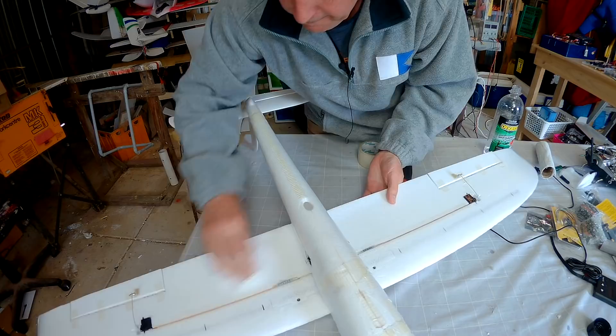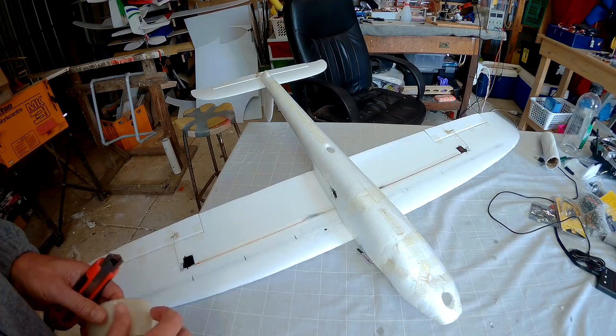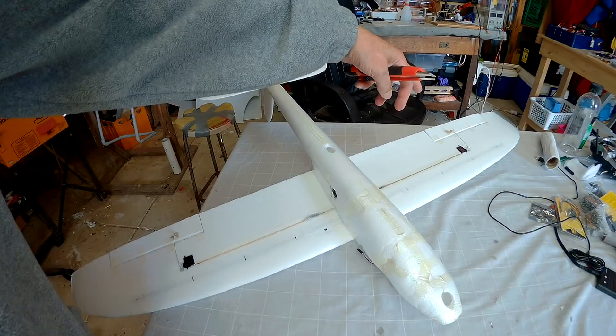Now the next thing is to mask off the areas that you don't want the paint to go on. What I usually do is have an all black left wing and a striped black right wing underneath, and I'll have sort of bright pink or bright red tips as well. That gives you the maximum visibility.